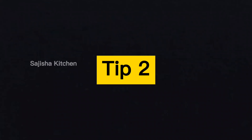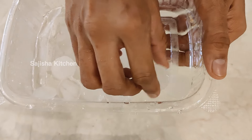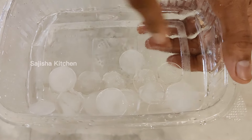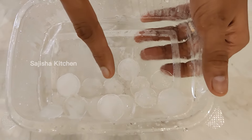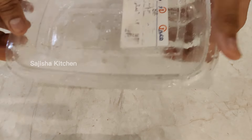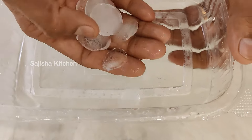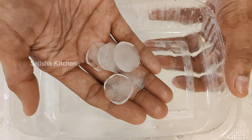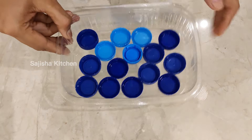Now we have the second tip. Let's put it in the freezer — we will place the freezer on the ice cube.